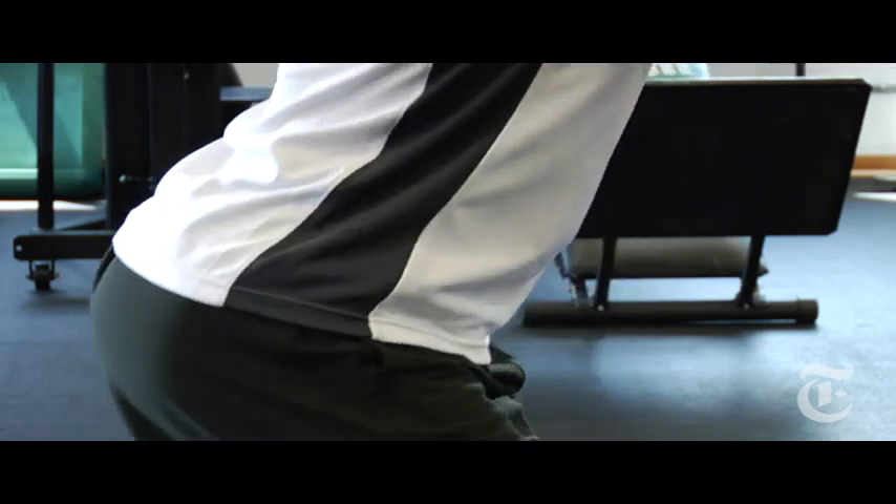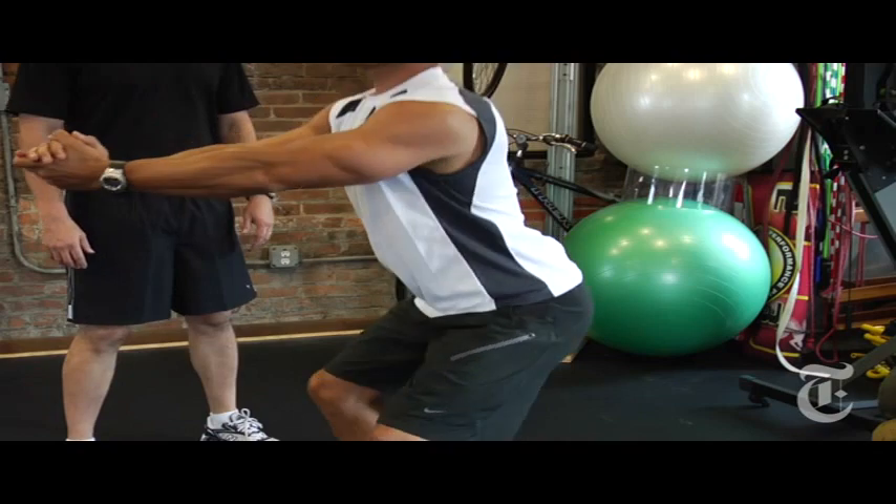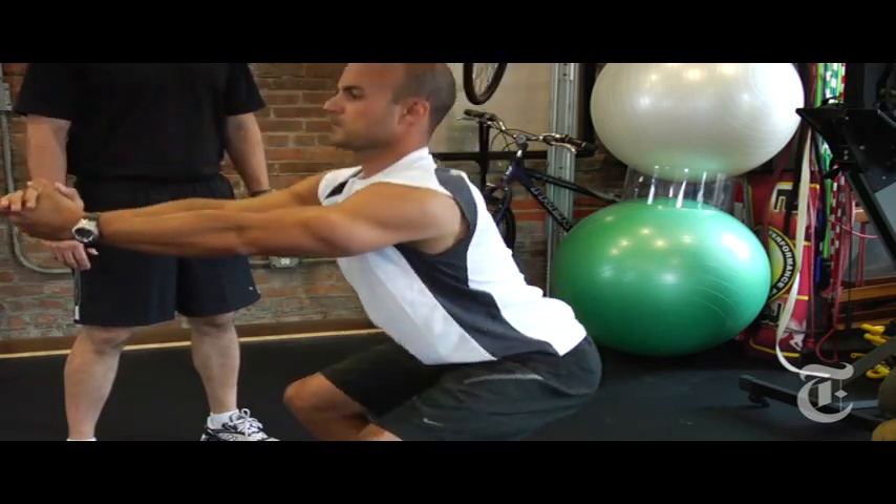What we want are his hips going back, hinging backwards, keeping that knee from going forward over the toe, pushing through his heels so he engages those quads and his glutes.